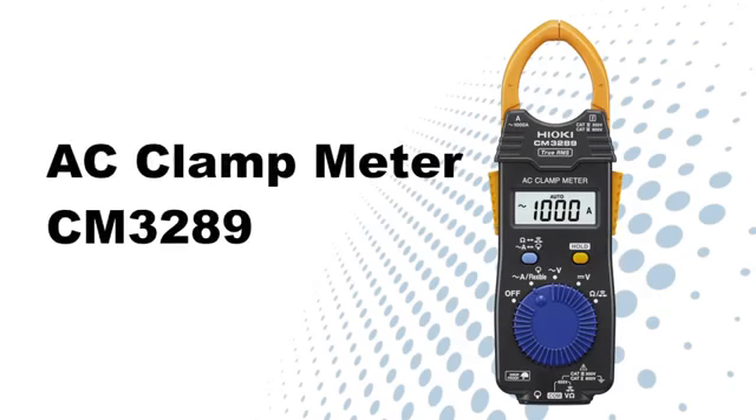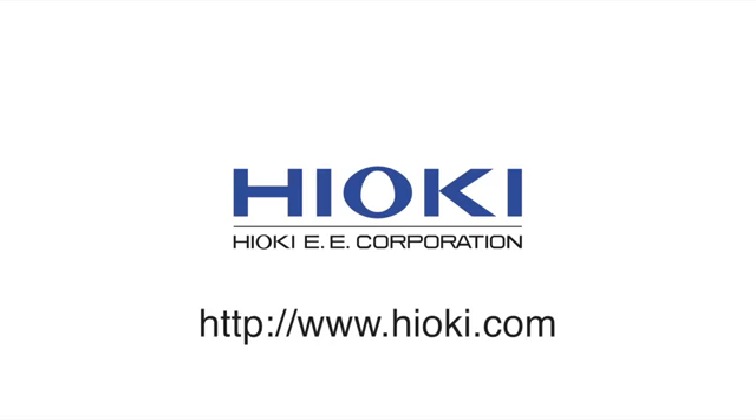Try it for yourself to experience the convenience and usability. For more information, please visit www.hioki.com.